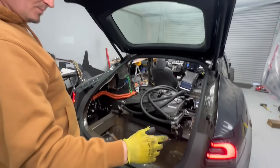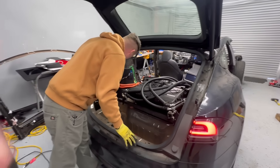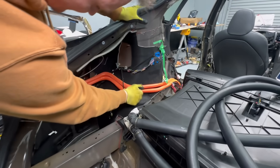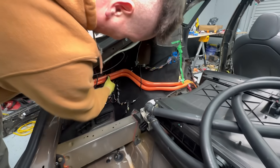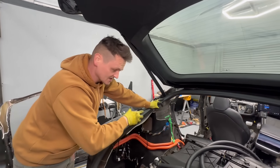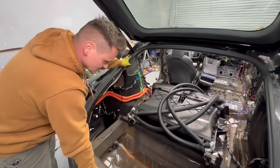I need to take off the trunk, bumper, taillights, and this is going to be interesting once I get to these charger cables, because they are metal — not like inside the roadster where they're big rubber and I can move them around. We'll cross that bridge when we get to it.